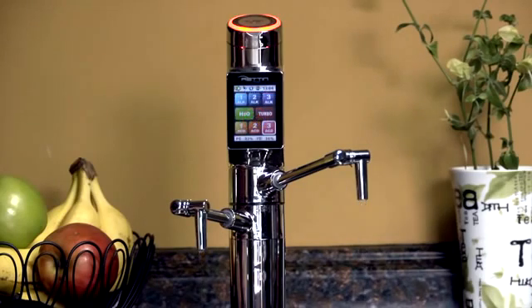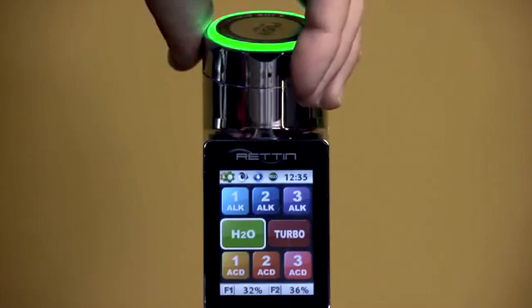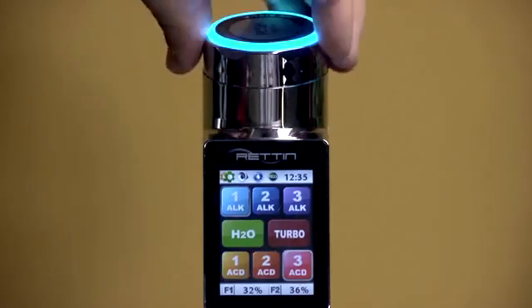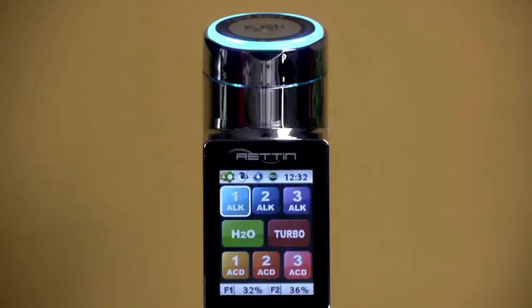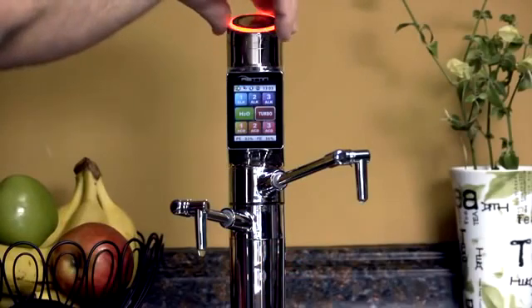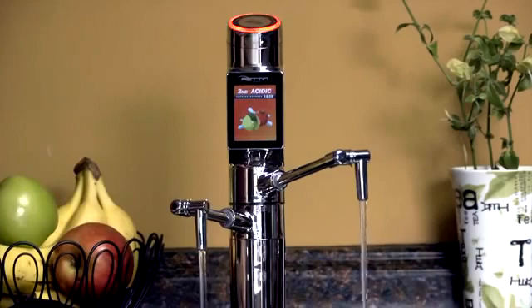One of the things that makes the Tyent UCE-9000T unique is a secondary control option for day-to-day use called the jog dial, located at the top of the faucet. As you turn the dial, the control panel highlights the pH level being selected, and the edge of the dial lights up with the color that corresponds to the pH level. Once you've selected the pH level you want, just lightly press the jog dial to start producing water at that level.